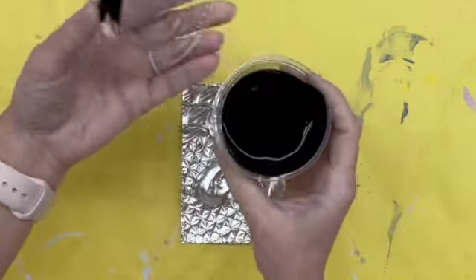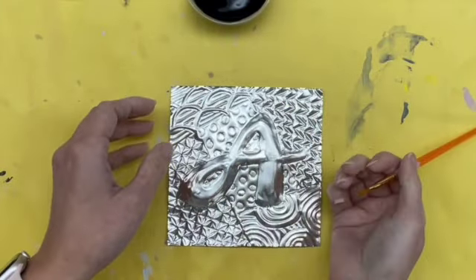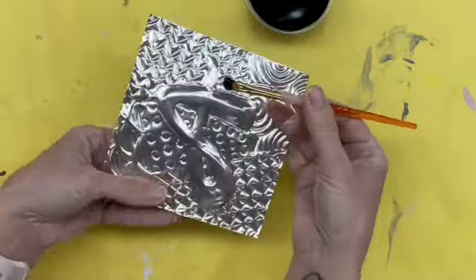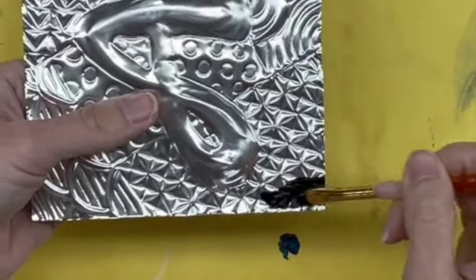This is tempera paint, which means it is somewhat washable, and we're going to use little brushes. A little bit of paint goes a long way — just a little bit of paint on your brush. When you place it on your design, you're just going to work in small sections at a time.